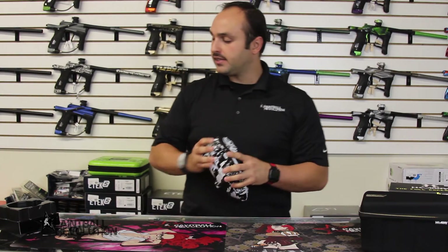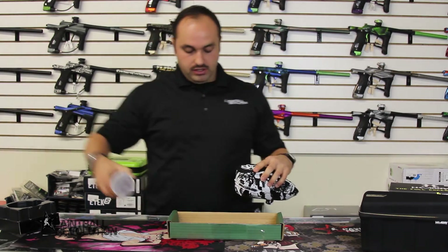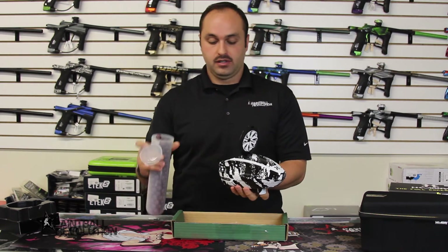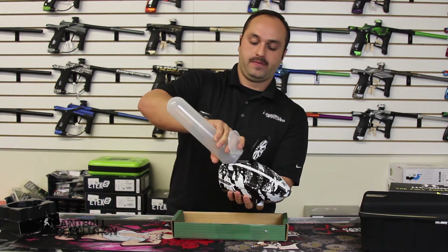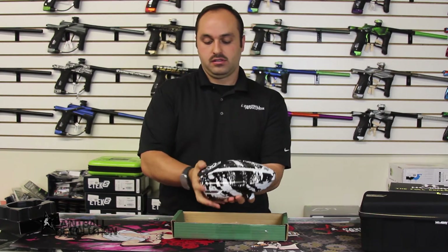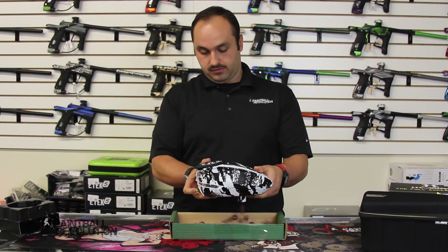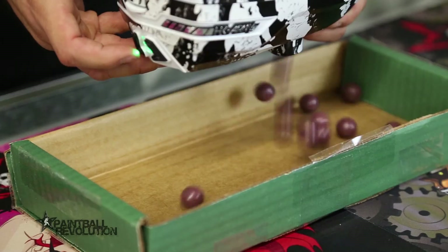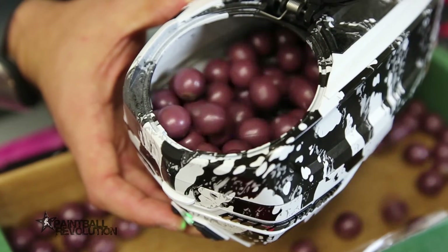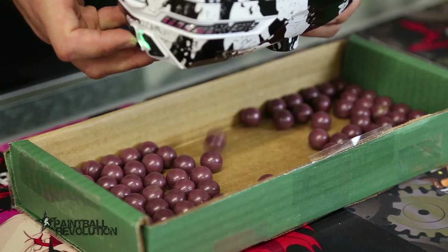This unit will feed pretty much any paint pretty quickly — up to 22 balls per second. Let me show you that feed real quick. Fill this with some paint — this is just standard 68 caliber. Close this and I'm going to turn it on by pressing this button. There it goes. It's feeding your paint up to 22 balls per second. And there you have it — no jams, full feed, no problem.